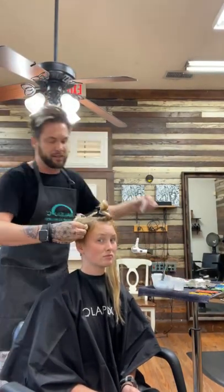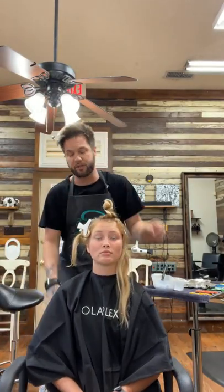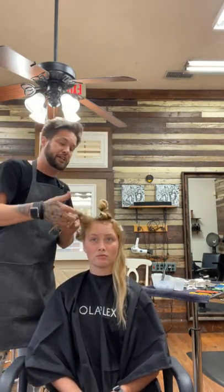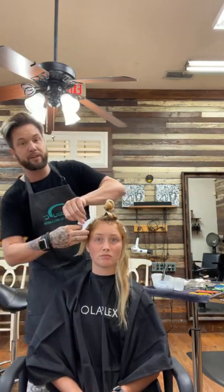I believe the consultation is key. If your service only takes a few minutes, your consultation should never last longer than 15 minutes on any color consultation, any chemical, any haircut. If a consultation lasts longer than 15 minutes, neither the guest nor myself as an artist will be happy. And I believe that's the main thing we want to do.